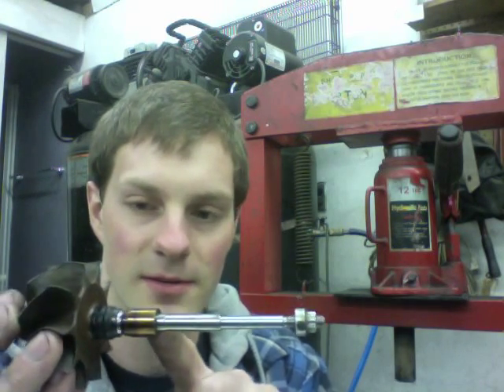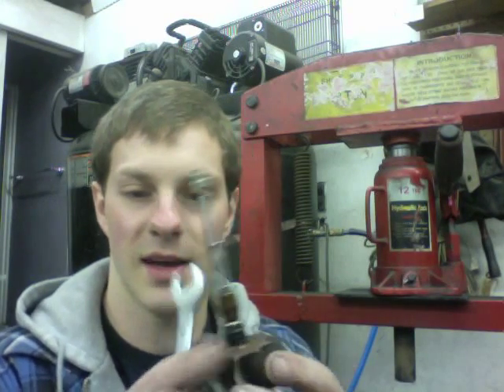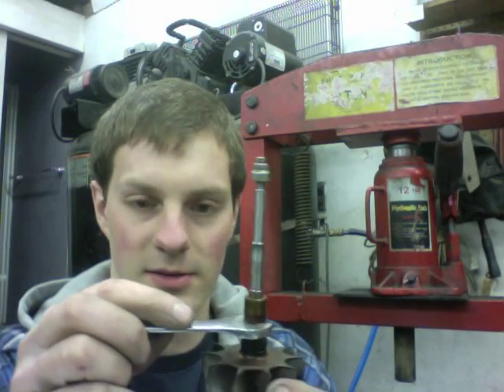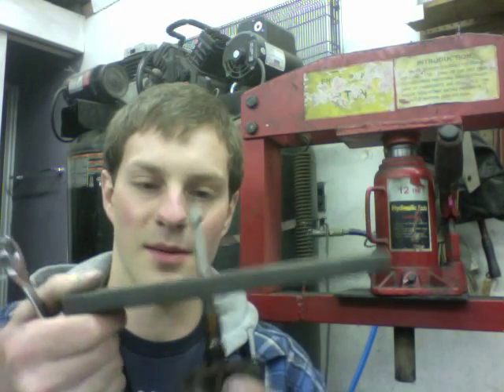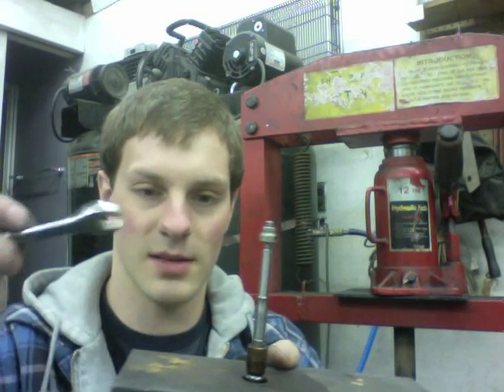We're trying to remove this part. The way that I do that is by using a half-inch wrench and putting it under the sleeve and pressing it off with my press. So the process is take the shaft and put it under this plate, take the wrench, and put it under the sleeve.